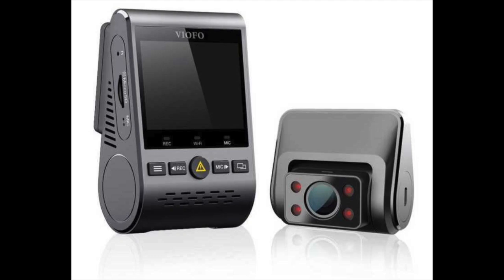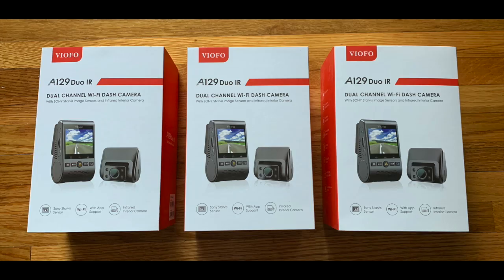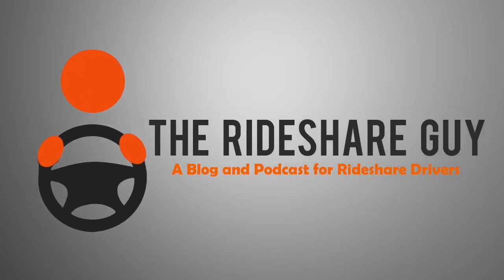Today we are going to be reviewing a Viofo dash cam, and be sure to stick around until the end because we'll be doing a giveaway of three cameras. Viofo actually reached out to us and asked us if we wanted to review one of their dash cams. We asked for three cameras for a giveaway and they obliged, so here we go.